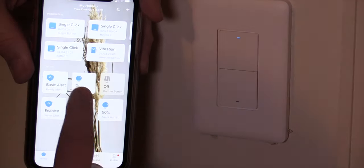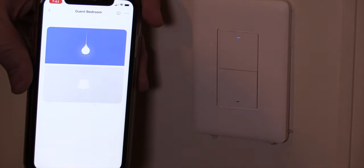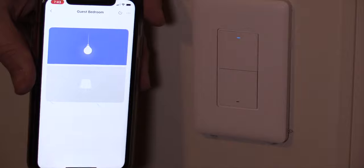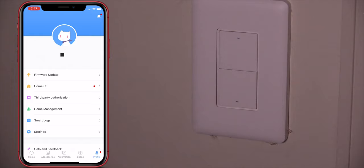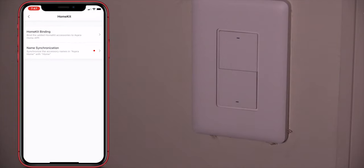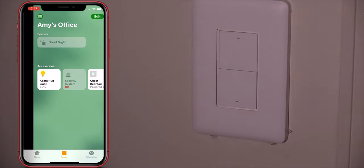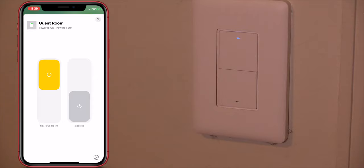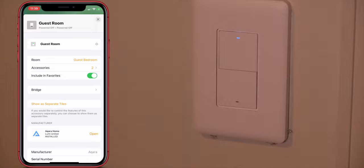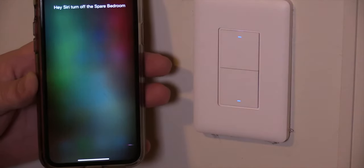You're done. It is now in the Aqara app, and you can control either light — either the top button or the bottom button. And this is what it looks like in their Aqara app. To get into HomeKit, you might have to do a name synchronization, which is really easy in the Aqara settings. Once you do that, go over to HomeKit. You'll find it in your default room — in my particular case it's Amy's office. You're going to have to move rooms for some reason, as the room does not come over. Move into the desired room and now you can fully control it, including Siri.